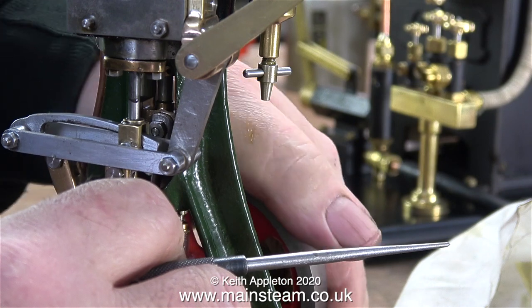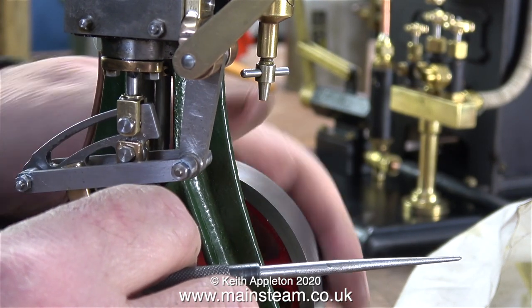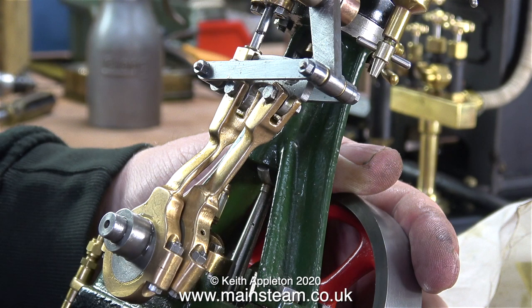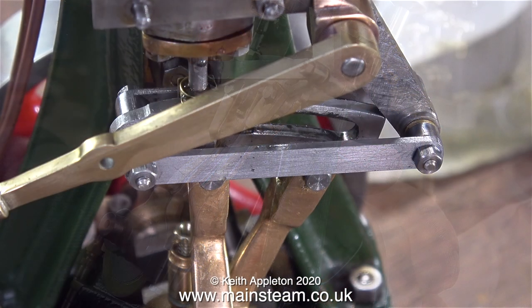So what's going on with the expansion link? I had a look at the drawings — I can't show you those because they are copyright. The only difference between the valve gear fitted to this engine and the valve gear as shown on the drawing is the length of the expansion link. There's too much metal on the right-hand side and if you look closely it doesn't look right anyway. So in the next episode I'll remove the expansion link and cut some off — it's no good at all in this state.